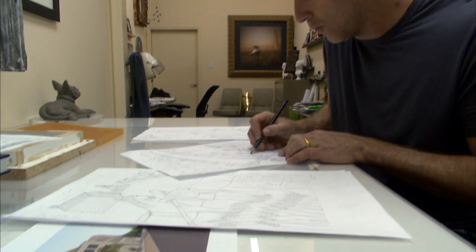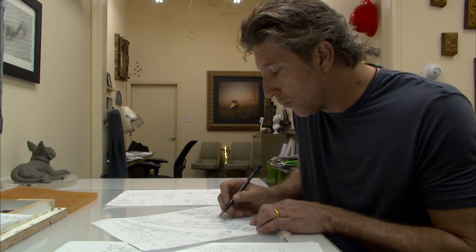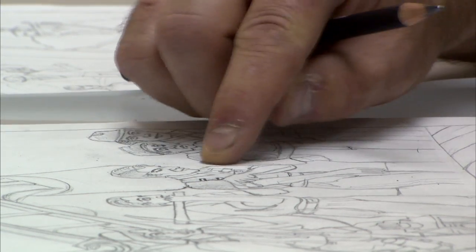The process is to start with the written word, and the written word tells us the narrative. From that we can go to sketches, and from there — just like an architect — you have to sketch out a building and then go to the actual renderings and the scales.